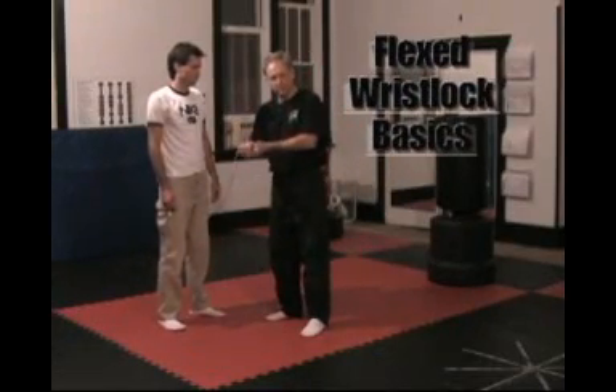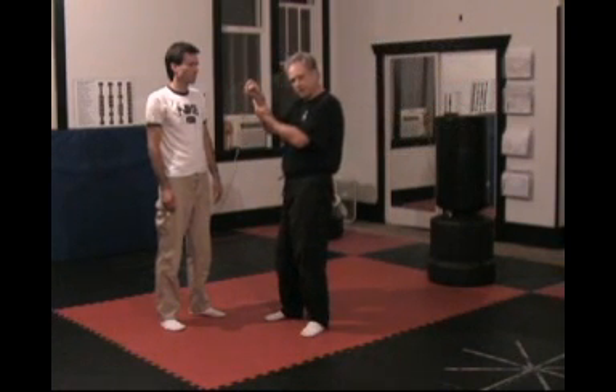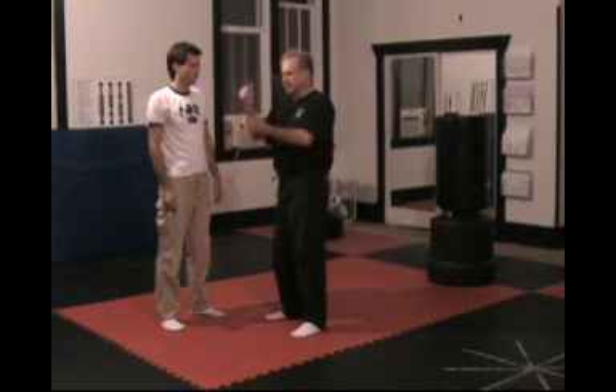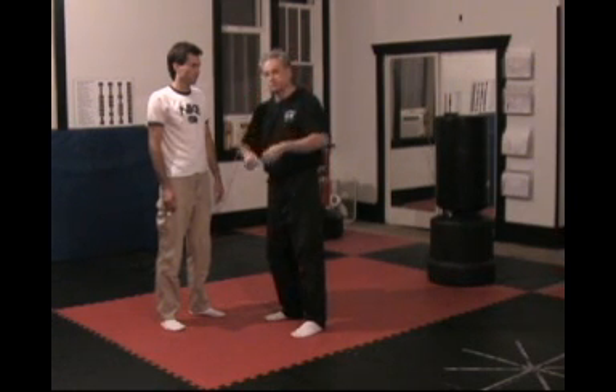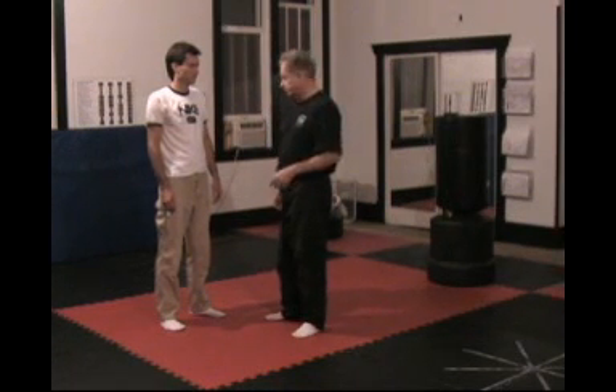We've explored the fundamentals of a radial wrist lock and an ulnar wrist lock. Now we're going to take a look at a flexed wrist lock. A flexed wrist lock is probably the most used, the most convenient one that you're going to get.